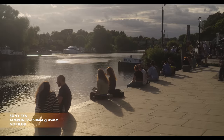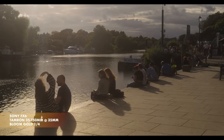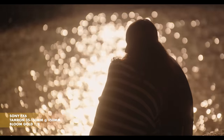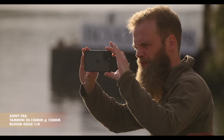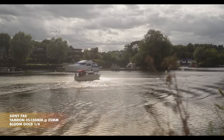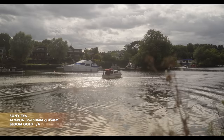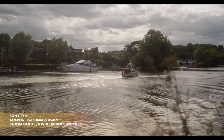At its core, Bloom Gold is a warm halation filter that slightly reduces resolution with a slight reduction of contrast. It creates a gorgeous bloom to visible light sources, while smoothing out fine details like skin, without affecting the low frequency details. The contrast reduction is much more subtle than other filters due to the gold particles. And of course, contrast is super easy to add back in post if wanted.